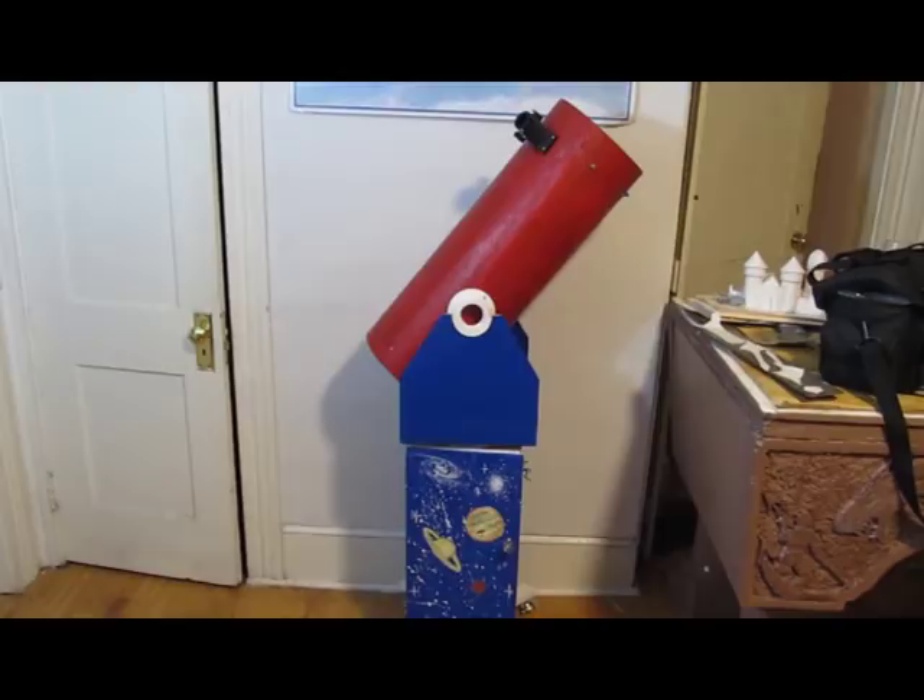Hi, it's Will from StormTheCastle.com, and here on YouTube you know me as Epic Fantasy. And this is my latest tutorial. This one's a long time coming — this is part two of how to make an eight-inch reflector telescope.